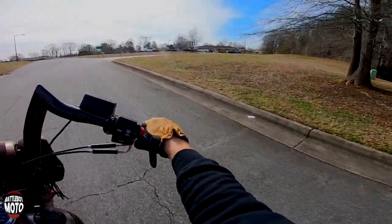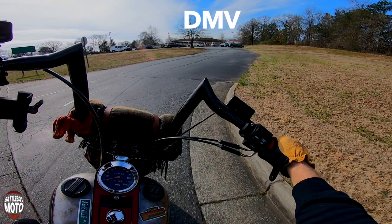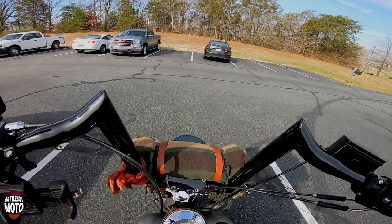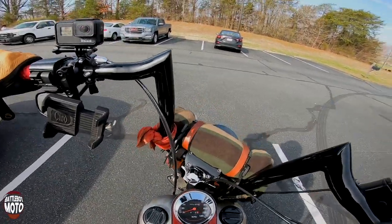And there it is — Satan's butt crack. All right, see you guys in like four hours. Peace.